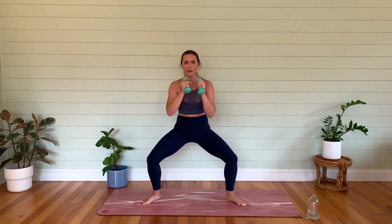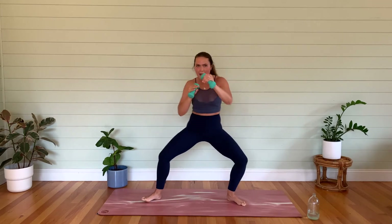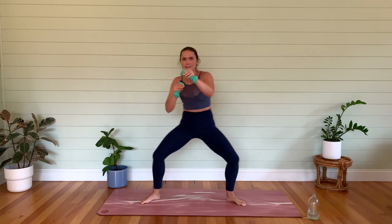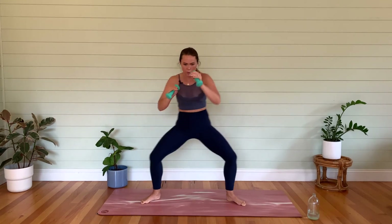Maybe we want to add that pulse back in. Let's go for eight, seven, six, five, four, three, two, last one — hold it. Lower the heels. I want you to start to punch it out — little straight punches here. Maybe you want to add a little sway side to side. Let's go for ten, nine, eight, seven — stay low in those legs, they should be burning — four, three, two, one.